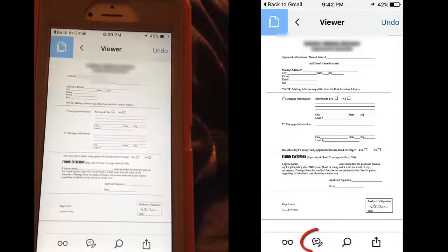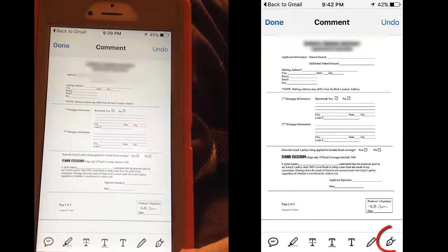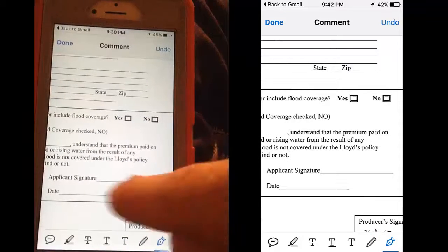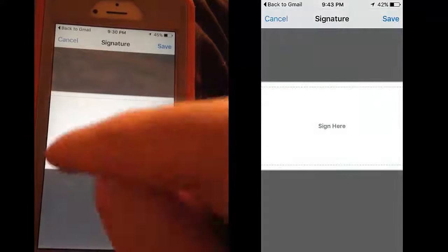If you look at the bottom, I want to click the bubble arrow, and then the pin arrow to the very far right. Make the screen bigger. I'm going to touch where I want to sign, so I'm touching right here, and it says 'Sign here.'